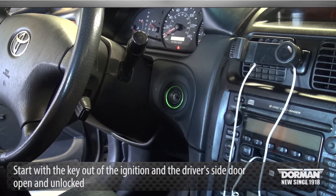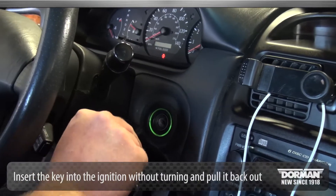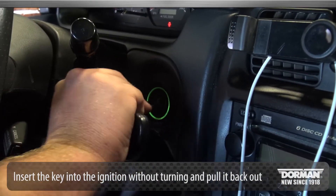Start with the key out of the ignition, driver side door open and unlocked. Then insert the key into the ignition without turning and pull it back out.